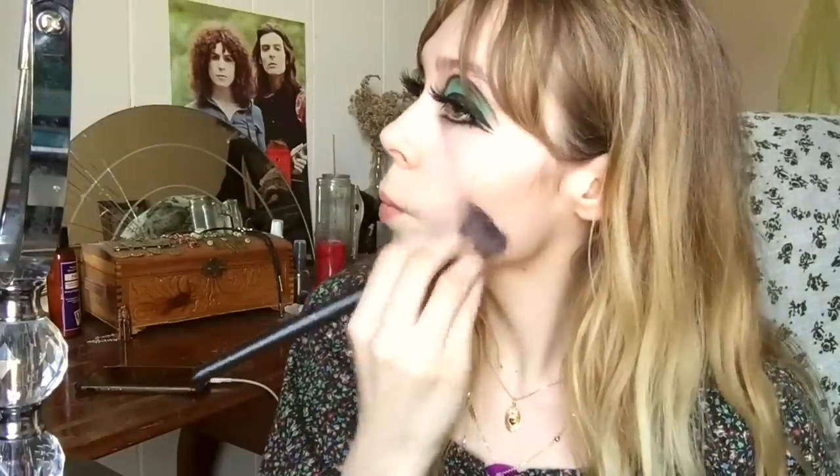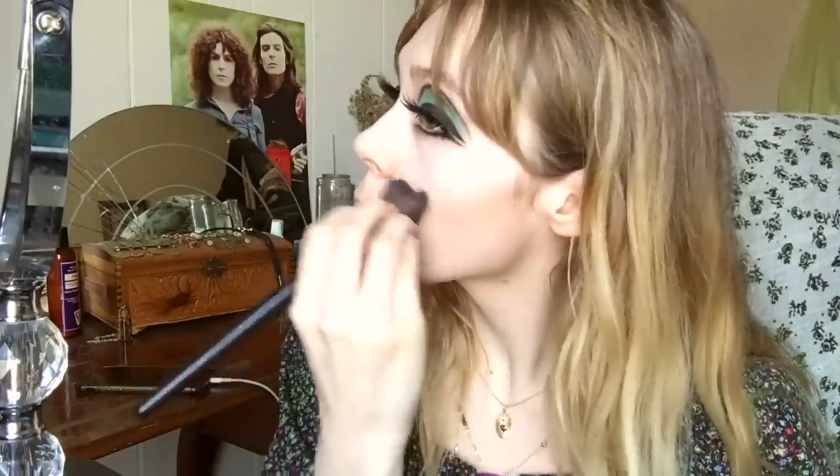I'm using this contour palette from e.l.f. I'm going to use the lighter shade first, putting it on this little brush here, going in right underneath my actual cheekbones. Now I'm going to take this brush and use the darker shade. Alright, that is looking good, so now I'm just going to blend it out a little bit.